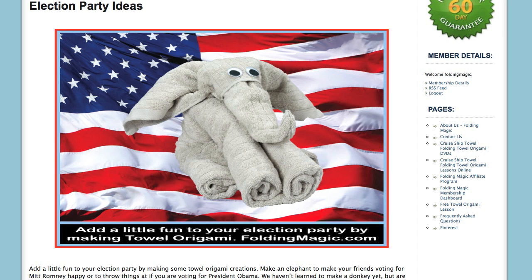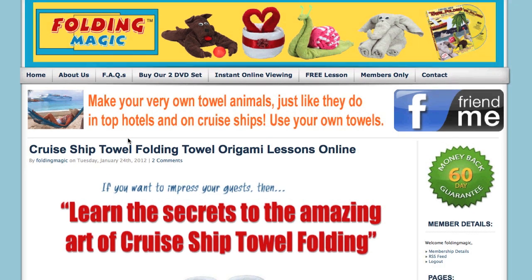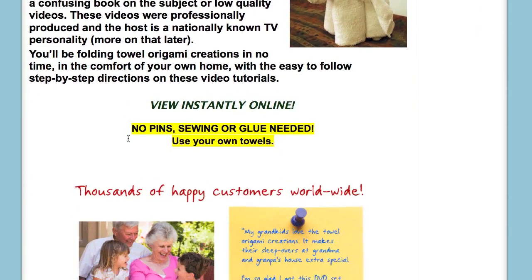How do you make it, you ask? Let me tell you. Visit FoldingMagic.com. As I scroll down here, I'll show you some of the things that you can make.